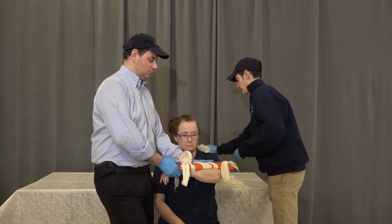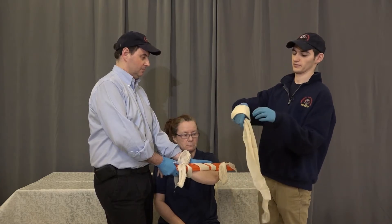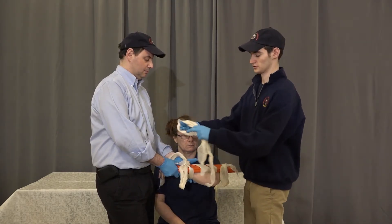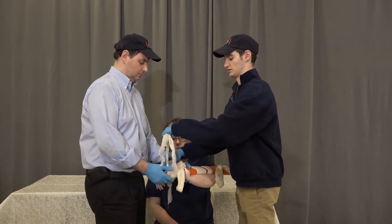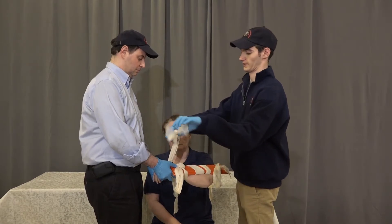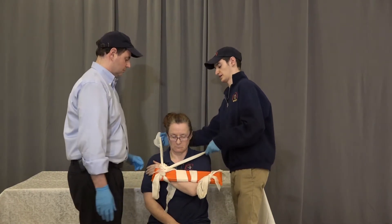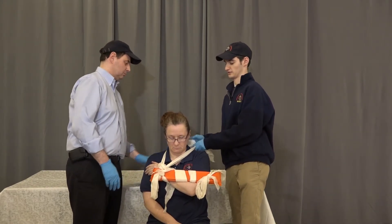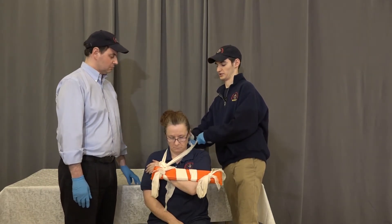We're now going to create a wrist sling or a cuff sling for the patient. We're going to place the patient's hand through the hole in the sling, split it apart bringing it close up onto the body, and tie it using the padding from the 4x4 at the back of the neck, a little bit off to the side.